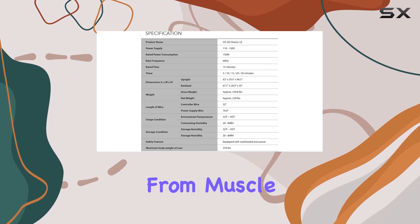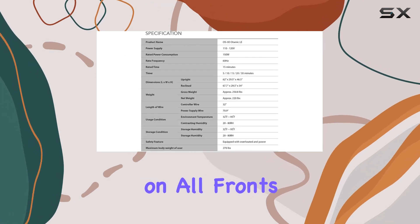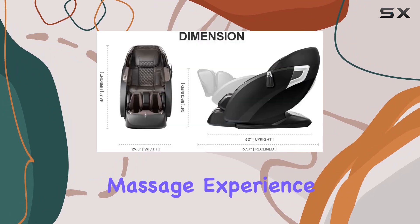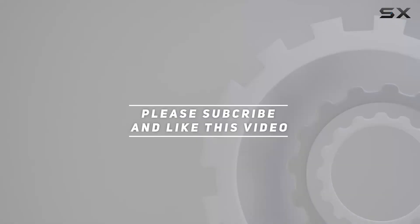Overall, the Osaki OS-3D Otomike LE massage chair is a true game changer in the world of relaxation. Whether you're seeking relief from muscle tension, stress, or simply want to indulge in a luxurious experience, this chair delivers on all fronts. Check out the video description for an updated price, and thank you for watching.